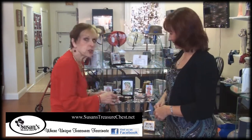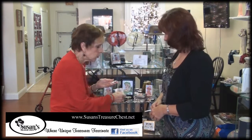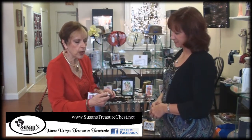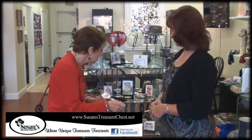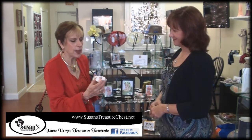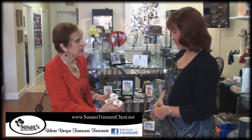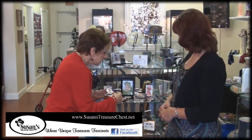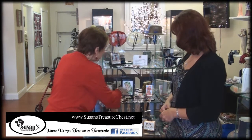We also have some really nice business card holders with ladies' images on them, a compact mirror, and pillboxes — and they all match each other. What a great set to give someone. It's a nice gift, a nice add-on gift to give.